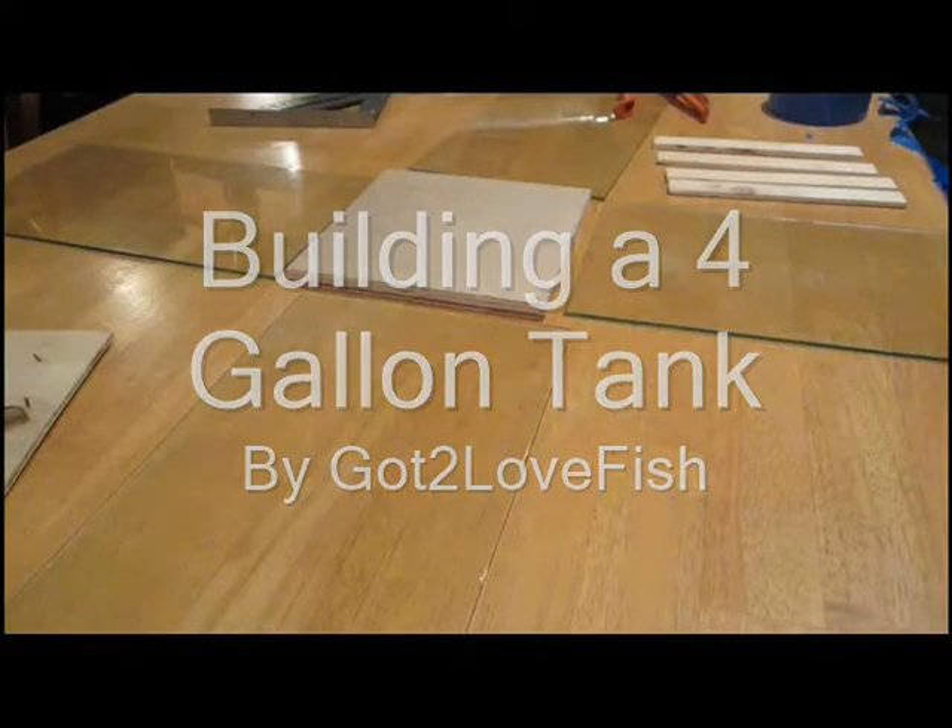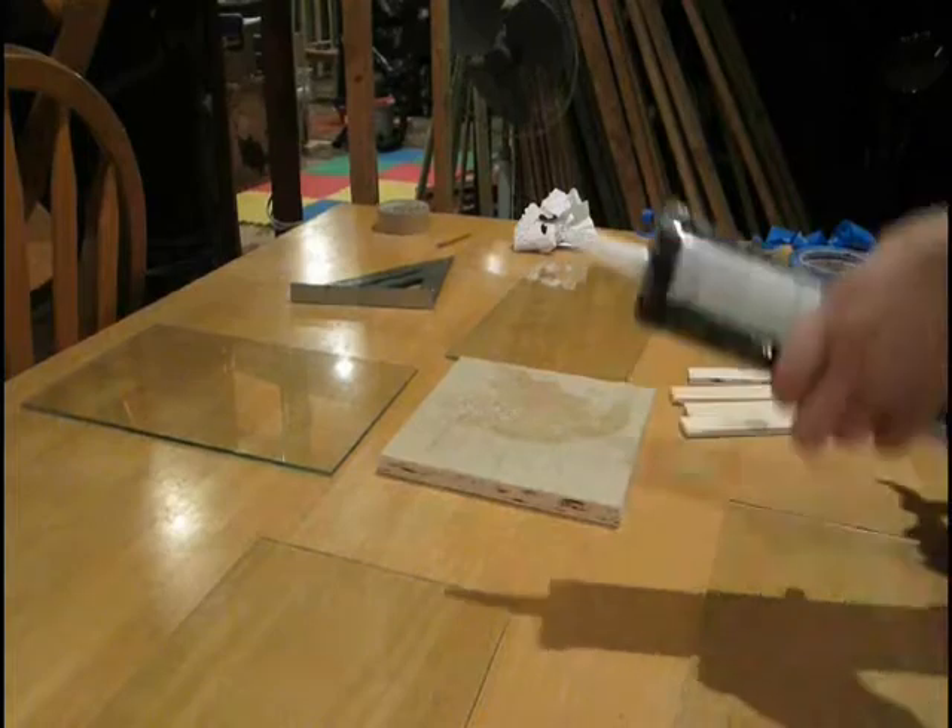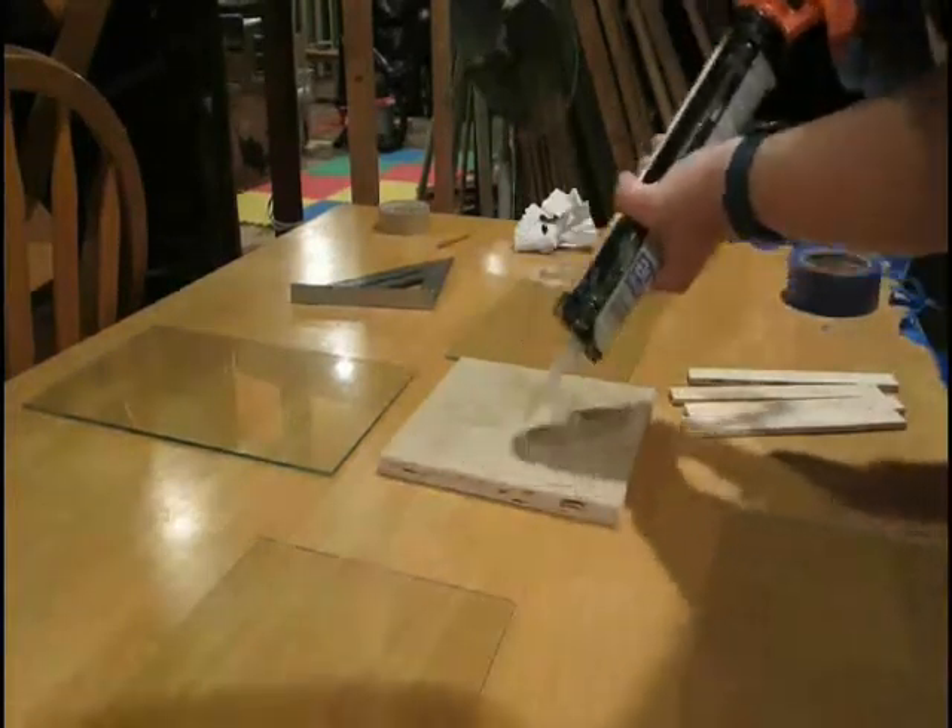Hello, this is Back to Love Fish, and today I'm going to be showing you how I built my 4-gallon aquarium that I have my saltwater fish in right now.